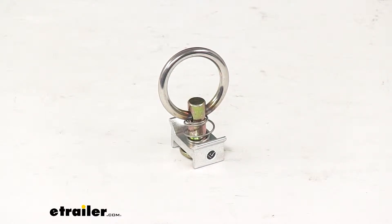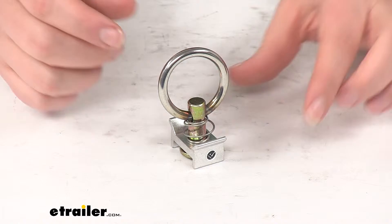Today we're going to take a look at the tie down anchor for Tow-Rax L-Track. This is going to be a single stud with a 667 pound capacity and it comes as a single quantity.